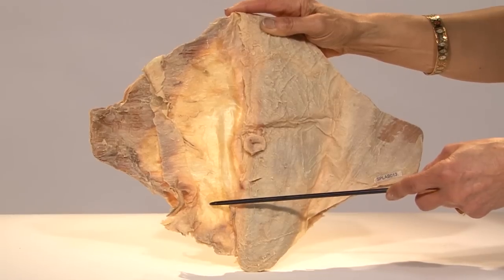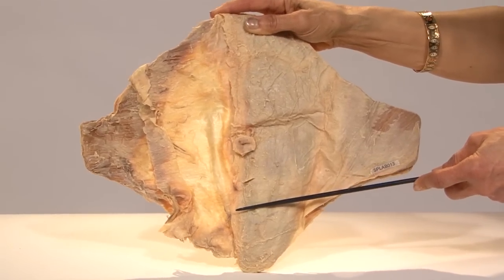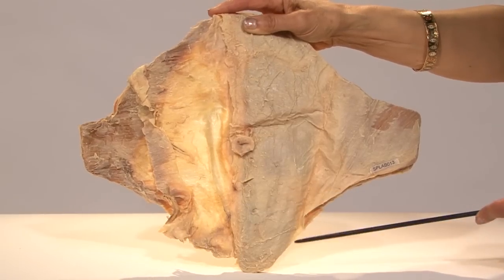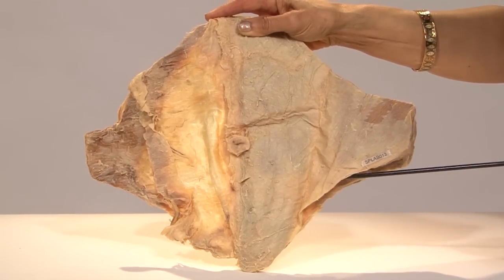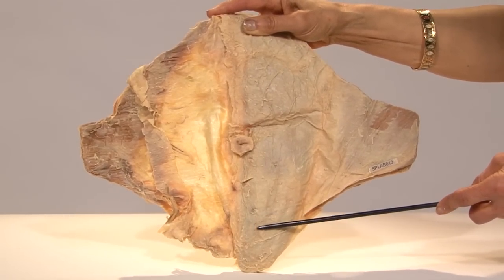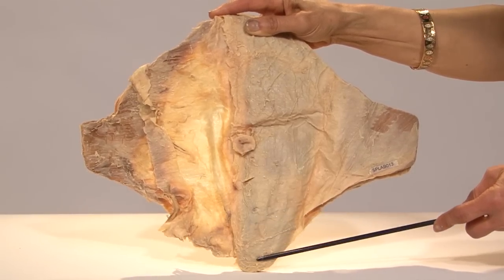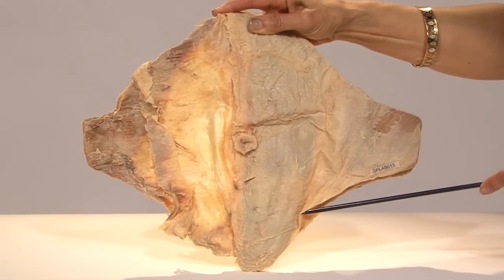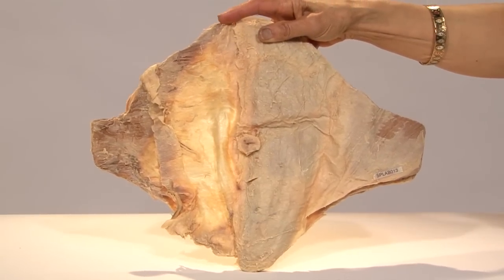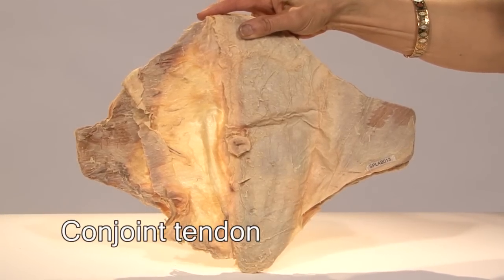The reason for the wall being thinner below the arcuate line is that in this lower third of the sheath, the aponeurosis of all three abdominal muscles — the external, internal, and transversus — pass anterior to the rectus abdominis. Also in this portion, the aponeurosis of the external oblique is quite separate, whereas the aponeurosis of the internal oblique and transversus is joined together to form the conjoint tendon.